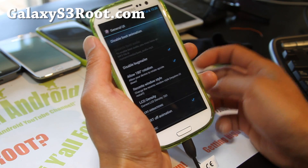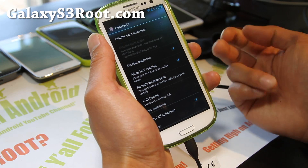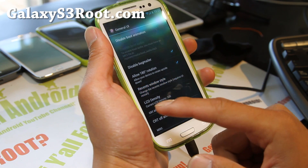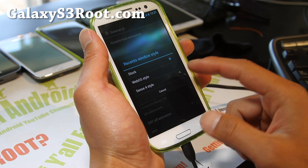Bug mailer — you can disable that if you don't want bugs mailed to the developer, and you don't want to waste battery. There's 180 degree rotation — you can enable that. Recent Windows Style — you can change it to WebOS Style if you like it, but I like the stock one better now.